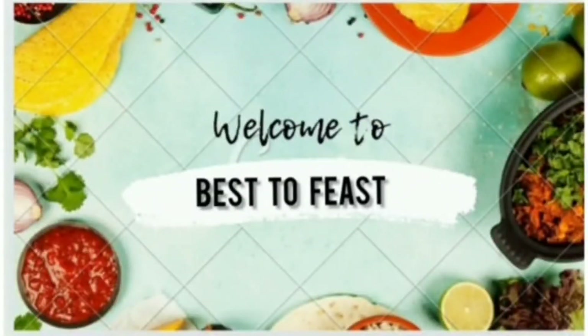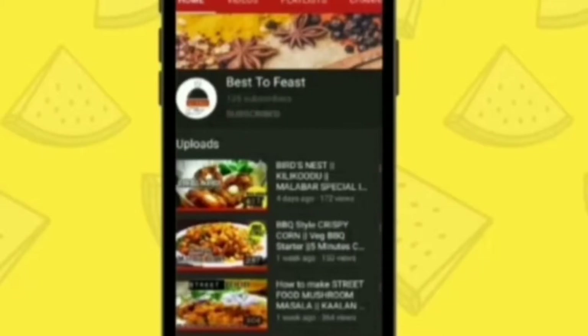Hi Friends! Welcome to Best 2 Feast! Subscribe to our channel for more videos!